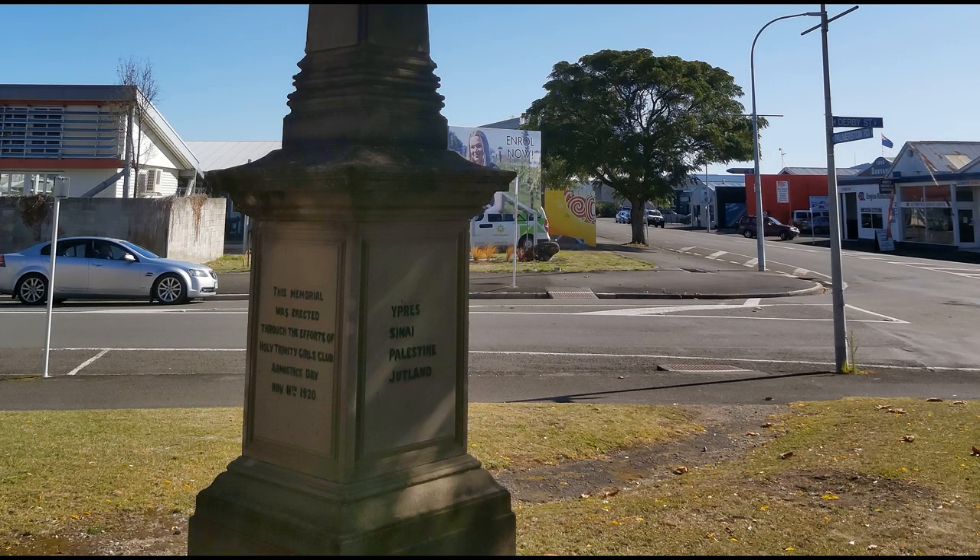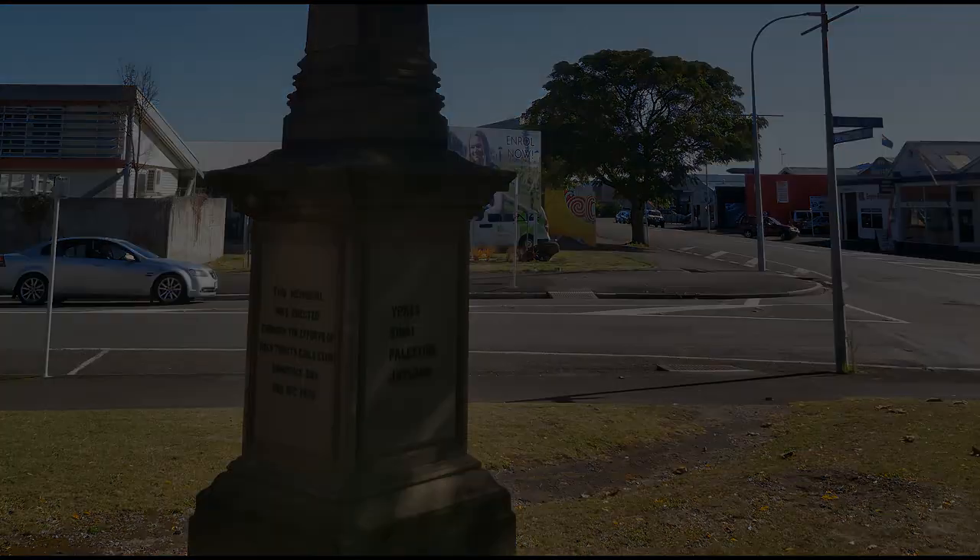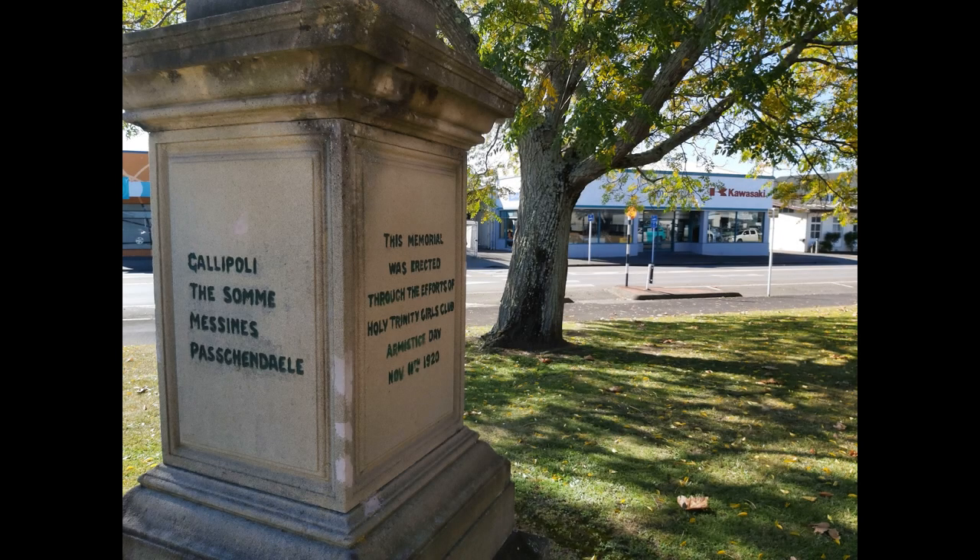On the northern and southern faces of the memorial are inscribed the major campaigns in which New Zealand soldiers fought: Ypres, Sinai, Palestine, Jutland, Gallipoli, Messines, Somme, Passchendaele. You can see they've included Jutland here, referring to the Battle of Jutland in May 1916, which included the battle crews of HMS New Zealand.